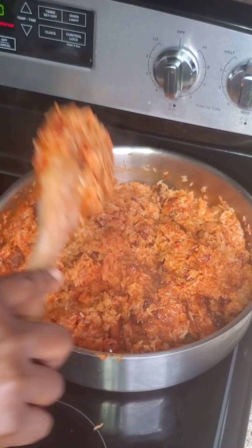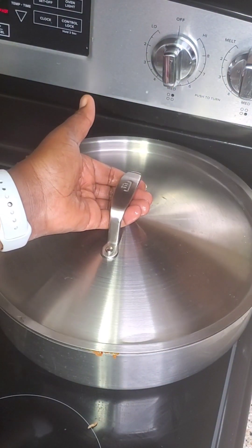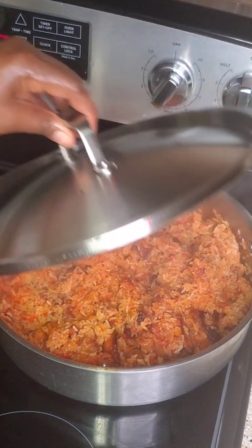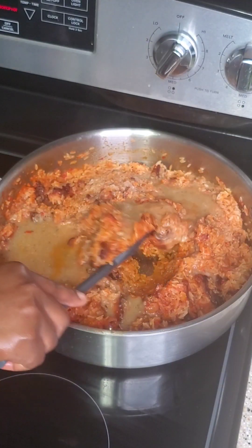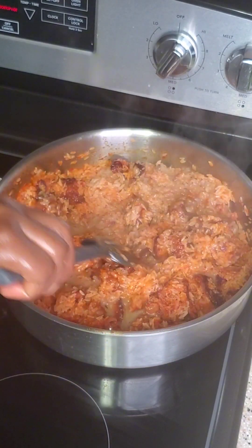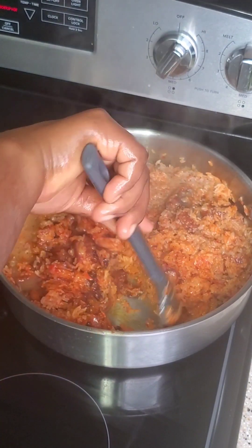Give this a very good mix, cover it, and let it cook — you can say fry the rice a little bit. Then I came back and added my stock, the meat stock.